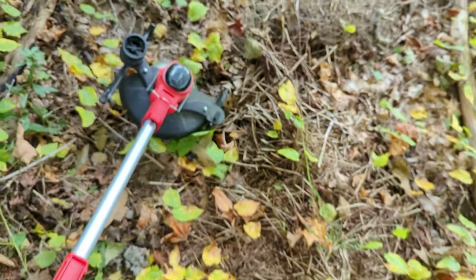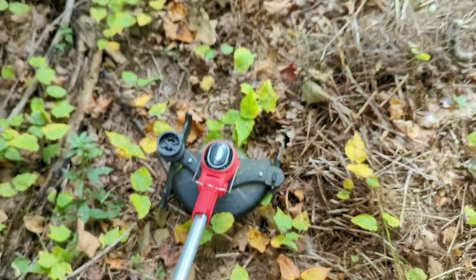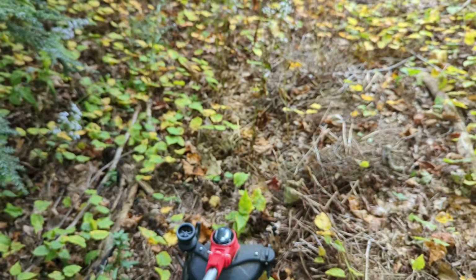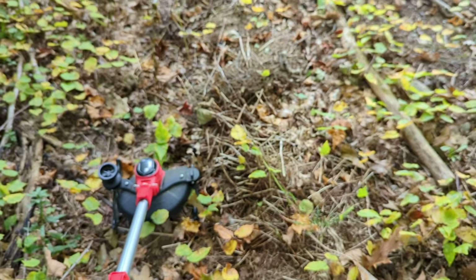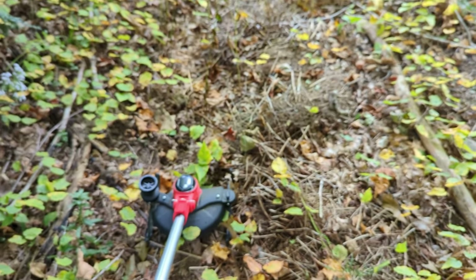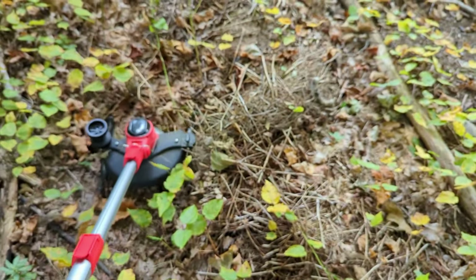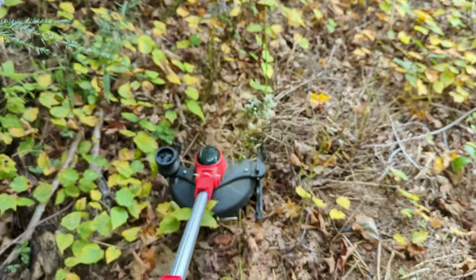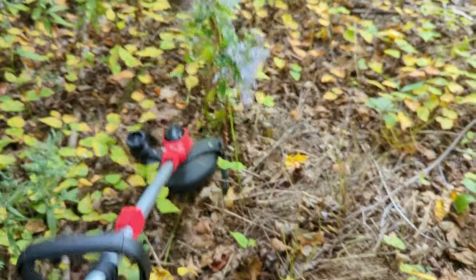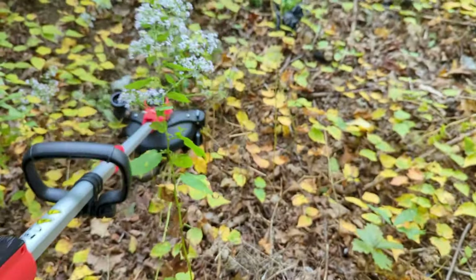This is what the unit looks like — basically like a weed whacker. I put the wood blade on there because some of the stuff is so thick I thought it might mess up the other blades. I'll just do one pass because I've got the dogs out here. You can tell it's electric, and with those skids on it, it makes it a little more difficult, but it cuts right through the stuff. I kind of like that it's quiet.